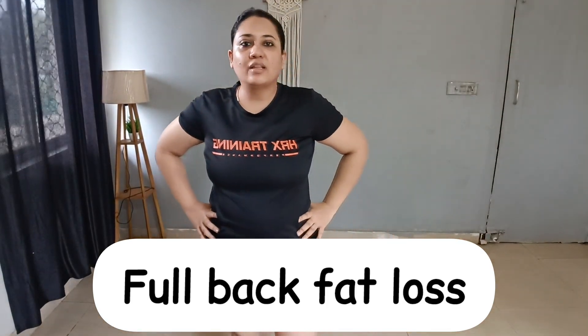Hey guys, welcome back to my channel Health and Fitness. I am your coach Deepali. Today we will focus on the full back. If you have back fat, upper back, bra bulges, or lower back fat, then this is the right video for you. Follow this video with me for 3 days and you are going to see results. It is not possible for everybody to go to the gym to reduce weight. With my help, you can reduce weight at home with minimal equipment. For this workout we are going to use one pair of 1 kg dumbbells. If you don't have dumbbells, use water-filled bottles.